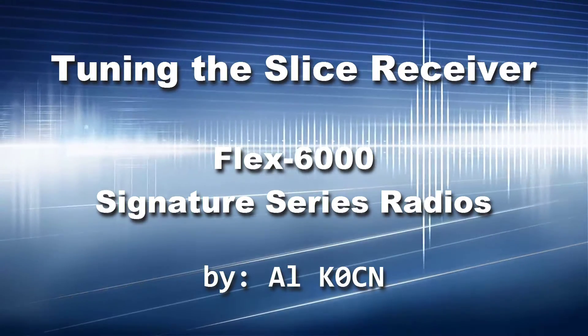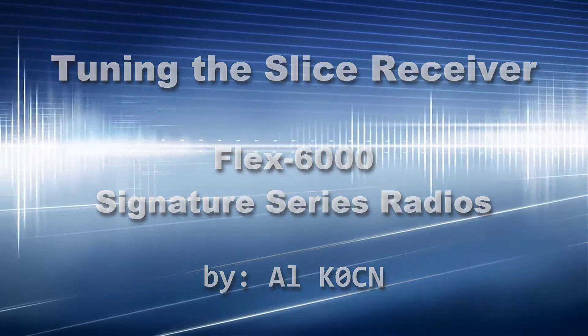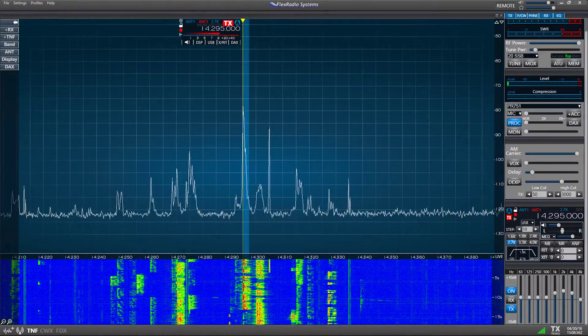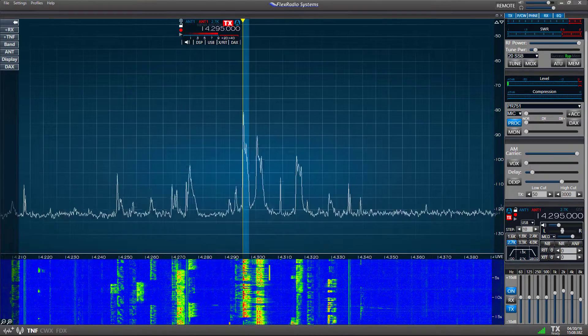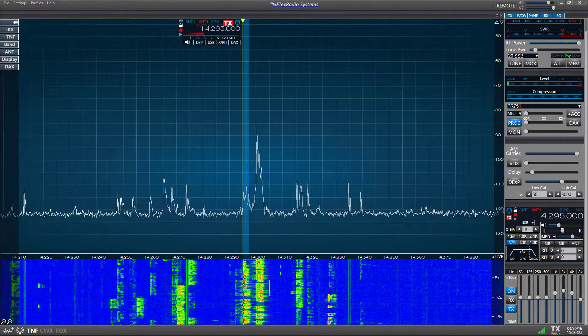Hello, this is Al, K0CN, and I'm here with another video about the Flex Radio. Today I'll be talking about the Smart SDR Slice Receiver, as used with the Flex 6000 Signature Series Radio.